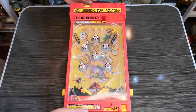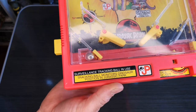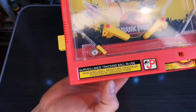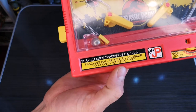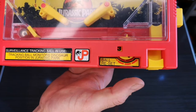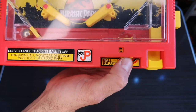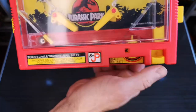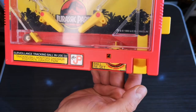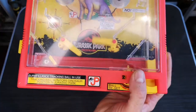Starting from the bottom, there's a nice sticker along there saying 'Surveillance Tracking Ball in Use - Tracking Ball Monitors Dinosaur Position in Jurassic Park,' a nice JP logo, and a ball reset spinner. You just rotate that round to get the ball to relocate into this little hopper here.